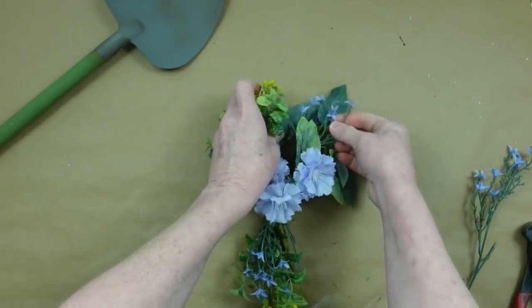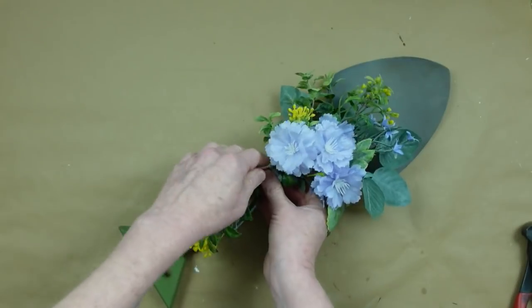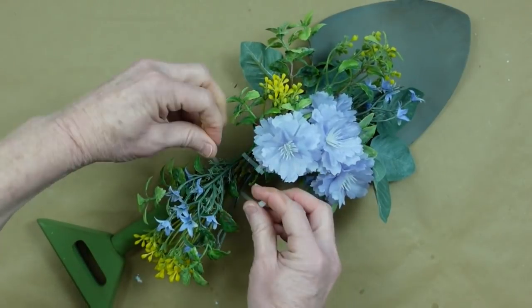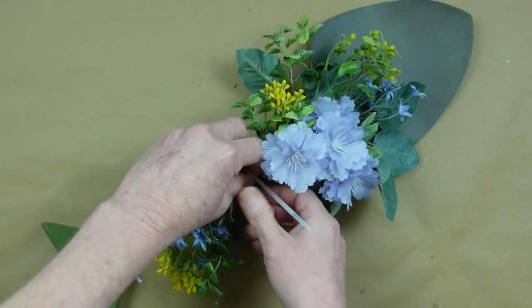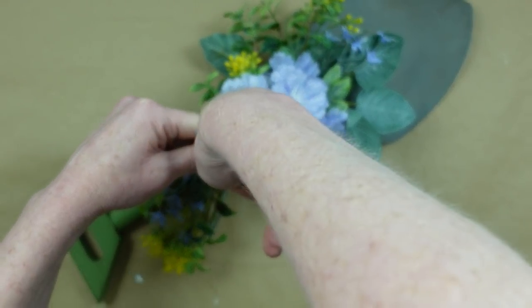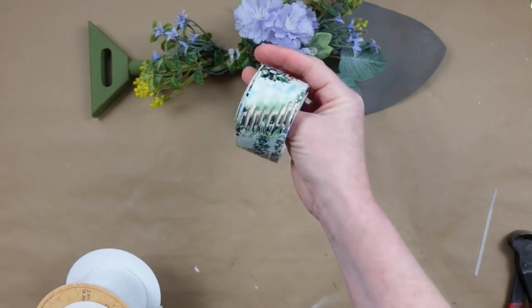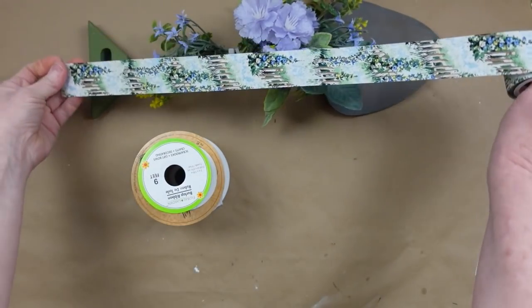Look how nicely that fits on the shovel! I want the biggest part facing the head of the shovel, and I'm using another zip tie to fasten it to the handle. Easy, right? You can absolutely use flower scraps for this.